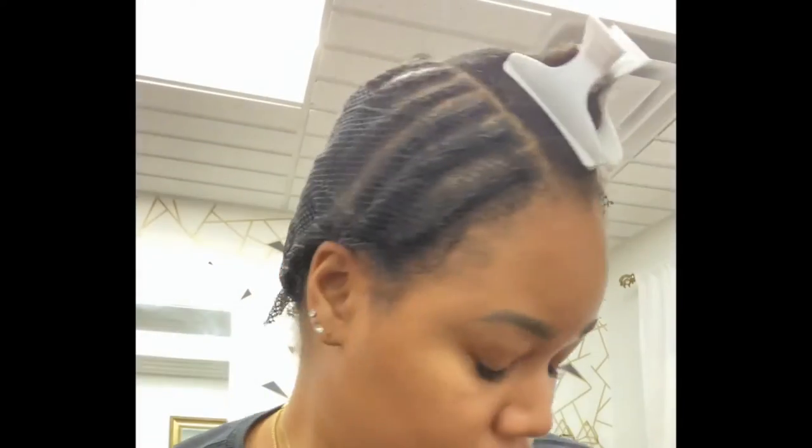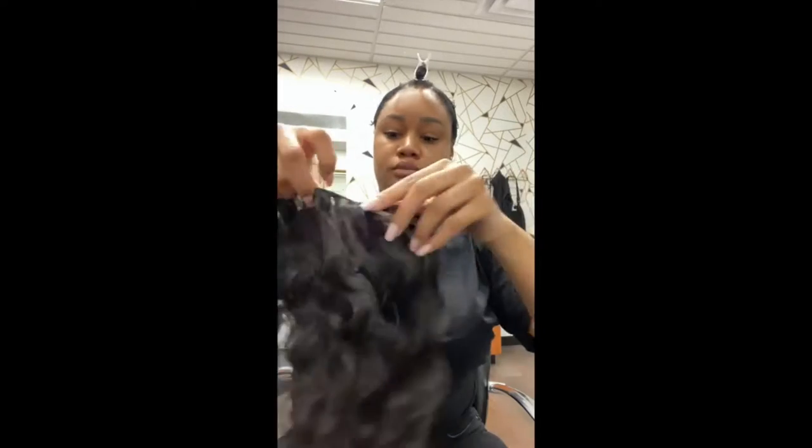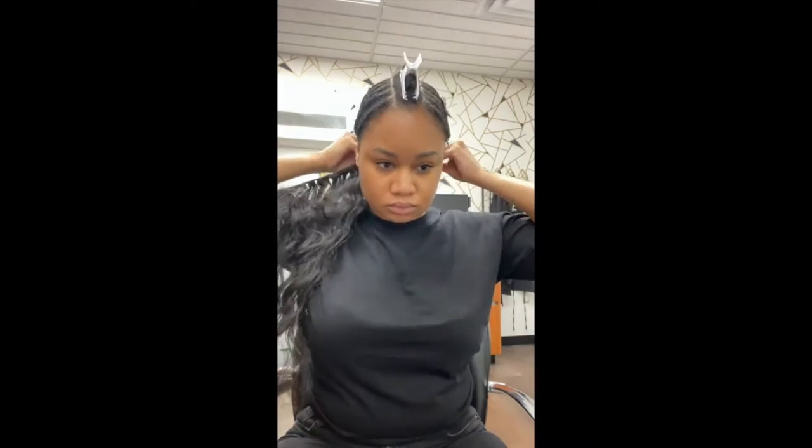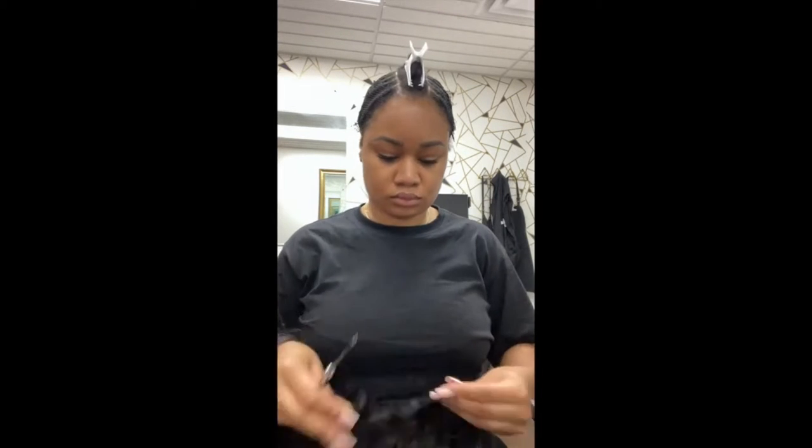Cutting the excess. Now I'm about to sew, and first I like to map out my tracks in the back. I'm going to double them — I always double my first track in the back just to give more of a weight line.